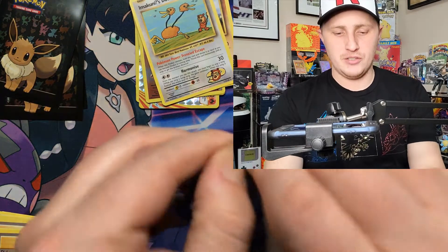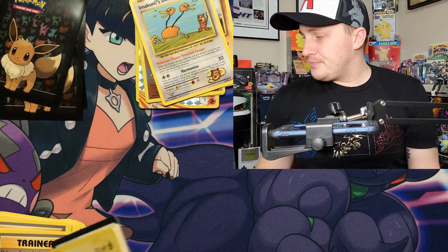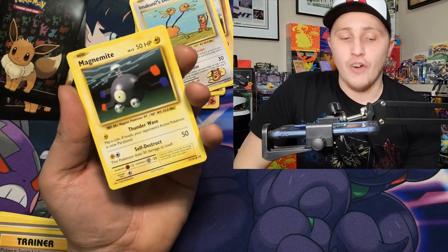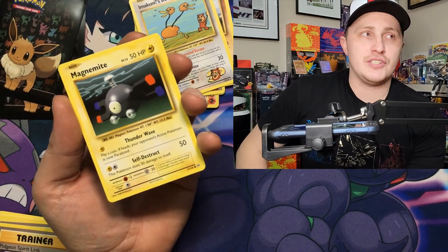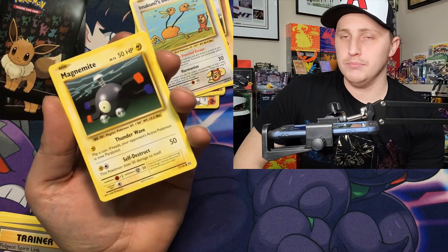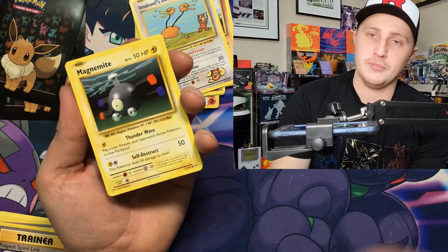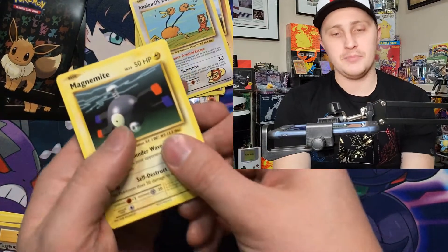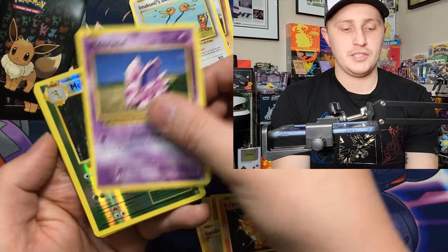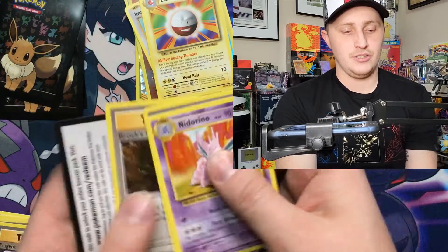As we get into the next pack, also coming this week — if you guys follow the channel, it didn't start off as a Pokemon channel. It kind of evolved into one because Pokemon blew up this year. It started as a gaming channel. I'm working on my Top 10 Games of 2020, so look for that video. Ponyta, Sandshrew, Vulpix, Nidoran, reverse Metapod into an Electrode.